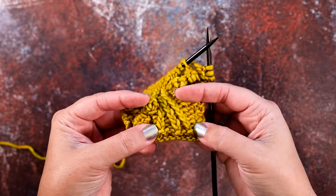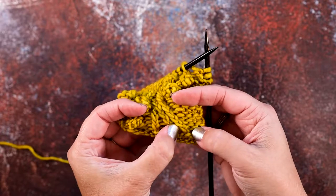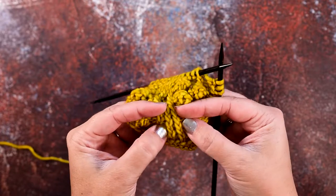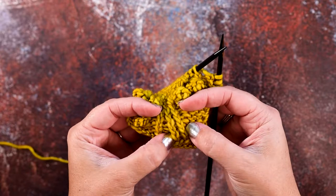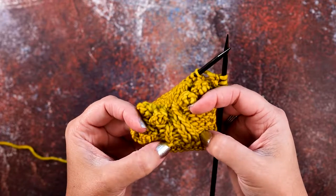If you take a look at my swatch here, you can see these three twisted knit stitches with purls in between. What we did is we took these first two twisted knit stitches and we crossed them over the front of the final twisted knit stitch.